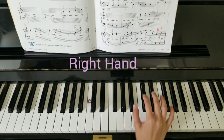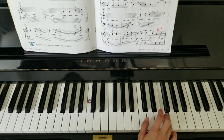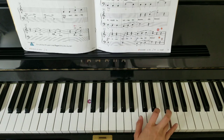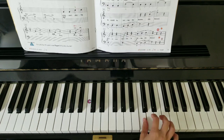Starting with our right hand thumb on the treble C, a fourth, a fourth. A fourth — jump down the scale.